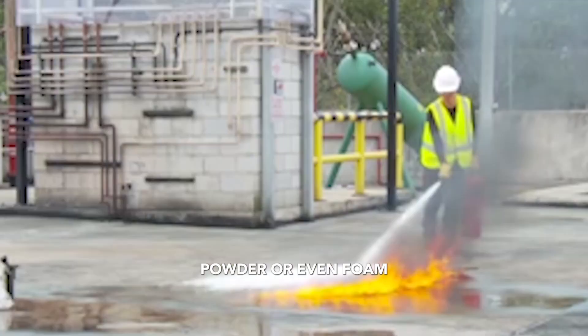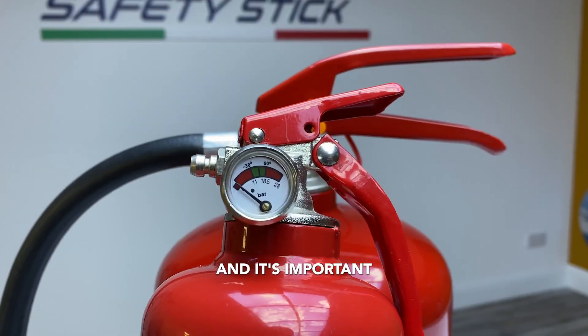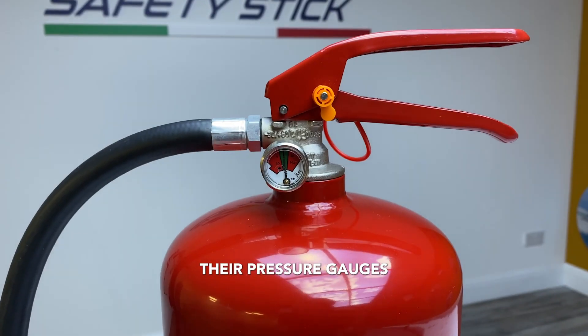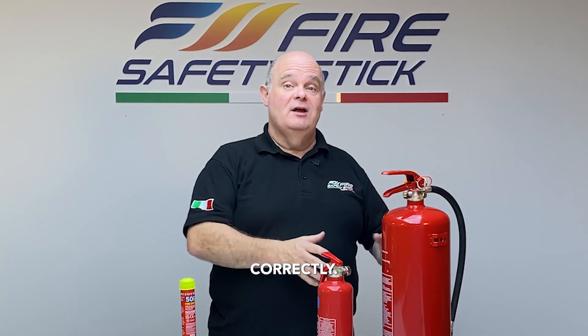Whether water, powder or even foam, traditional extinguishers like these are all pressurised and it's important that you check their pressure gauges to ensure they're correct. Too little or too much pressure and it might not discharge correctly.